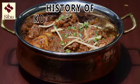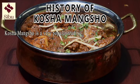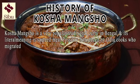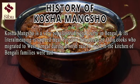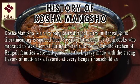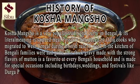History of Kosha Mangsho. Kosha Mangsho is a very popular traditional curry in Bengal and its literal meaning is sautéed meat, possibly introduced by Awadhi cooks who migrated to West Bengal during British rule to work in the kitchens of Bengali families. This thick gravy made with the strong flavors of mutton is a favorite at every Bengali household and is made for special occasions including birthdays, weddings, and festivals like Durga Puja and Poila Baisakh.